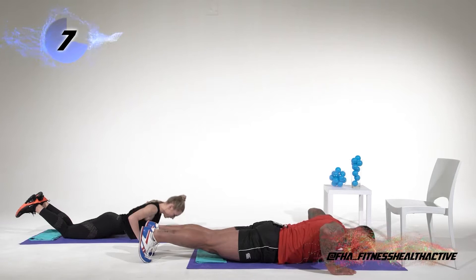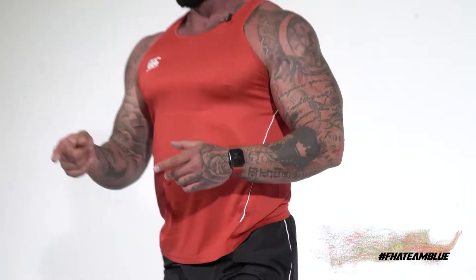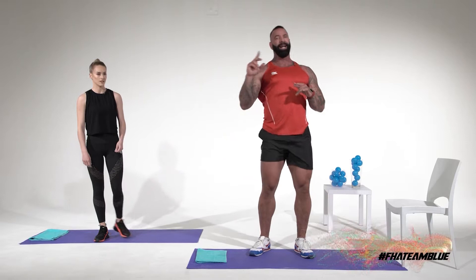Jump up. Take a sip of water, take a sip of your branched-chain amino acids. Next exercise we're also going to do a push-up, but now I'm going to do a decline push-up and Logan's going to do an incline push-up. Decline will hit my upper chest and Logan will hit more of her lower pecs.